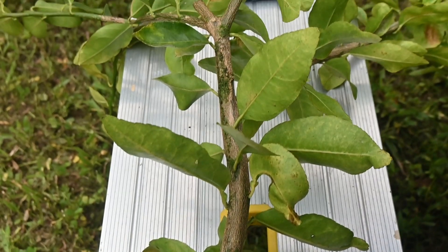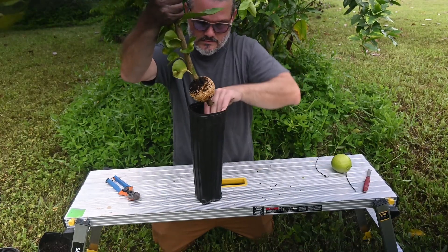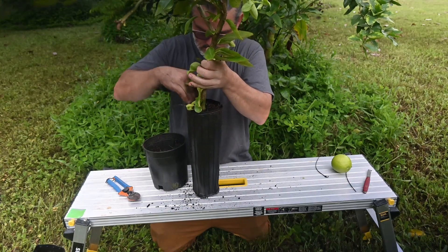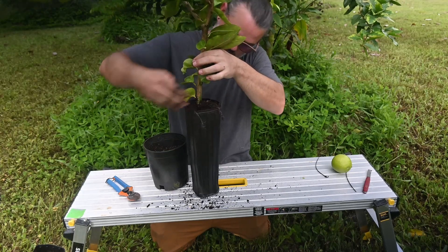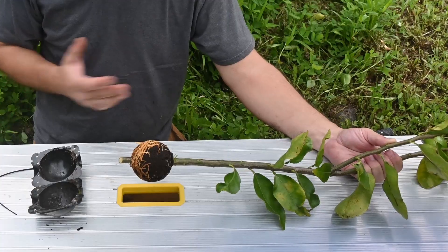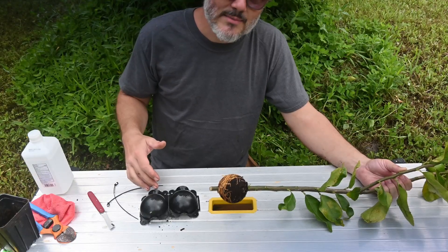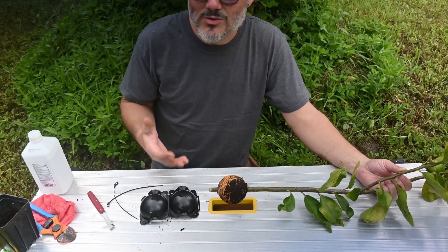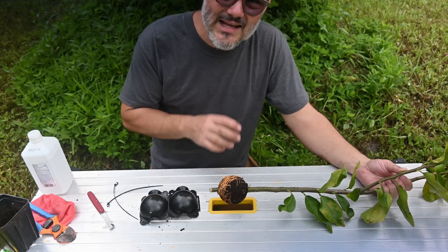Now we're going to put this in a pot and it should fruit for us in maybe three years — definitely faster than sprouting from seed. And this works with all citrus and many fruit trees. This is something you can use to turn a producing fruit tree into a field of fruit trees with little to no money. I got this container off Amazon, but like I said, you can just use soda bottles or water bottles — just make sure you use aluminum foil to cover and not let any light in.